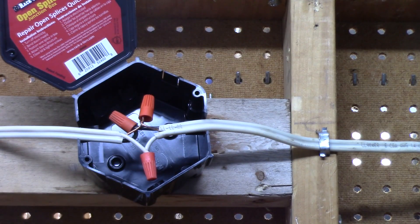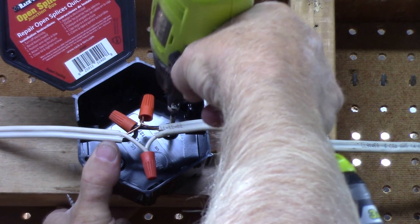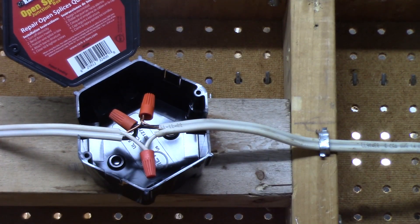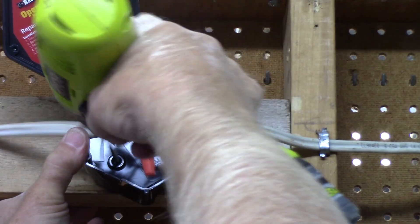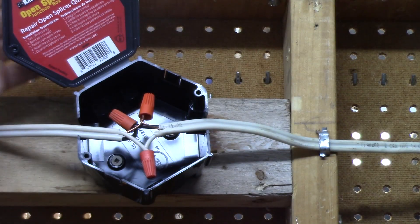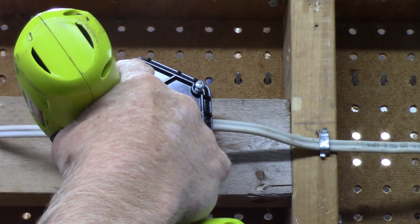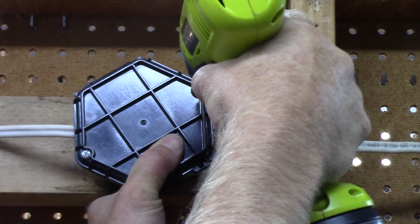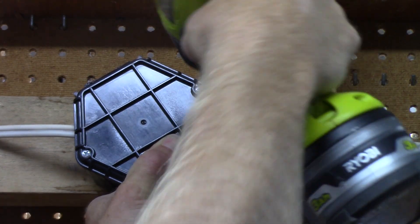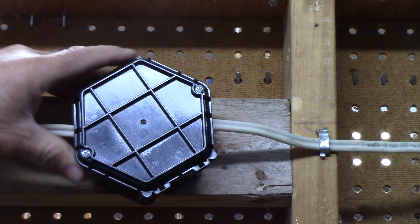Now we'll just screw that box to the structure. There are multiple fastening options in these boxes - two screws ought to more than do it. Then simply close the lid of the box and tighten the cover screws with a Phillips head driver. Be careful with a cordless drill or driver so you don't strip them or over-tighten them.